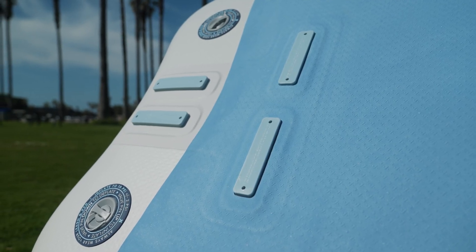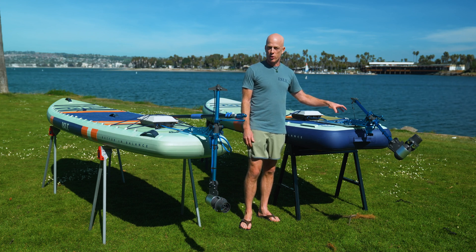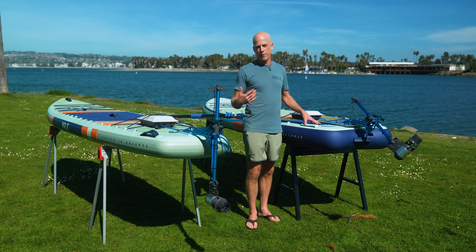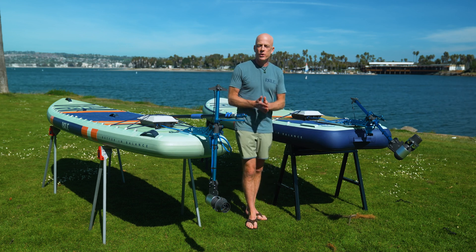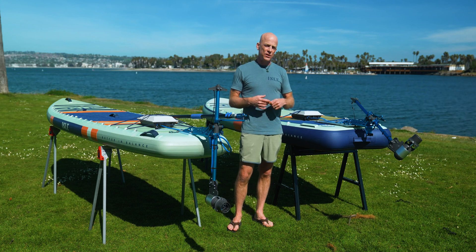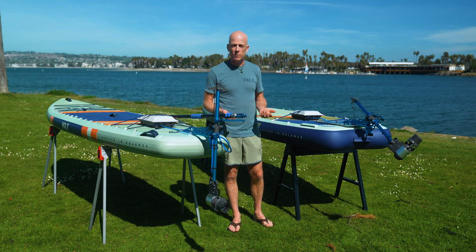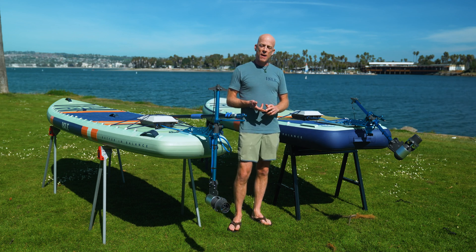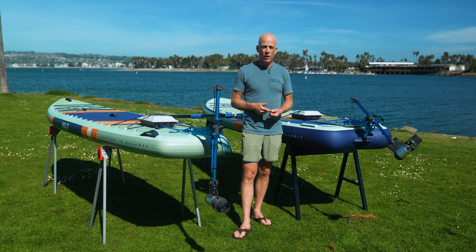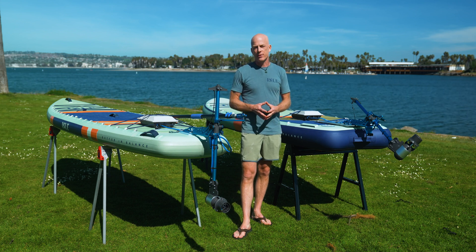This allows the leverage to carry up into the board so that you can install up to a three horsepower motor, which means you can go further faster on the water. We're so excited about adding e-assist because it extends your range, lets you go further on the water, and lets you explore places you couldn't reach before. It's also great as a safety backup in case you get fatigued while you're out there, or if the weather turns on you — you know that you have that e-assist to back you up.